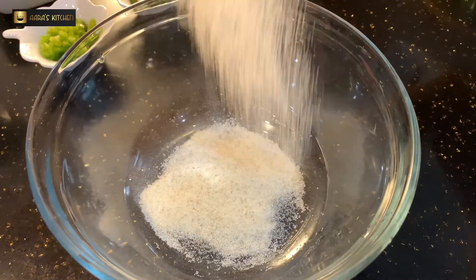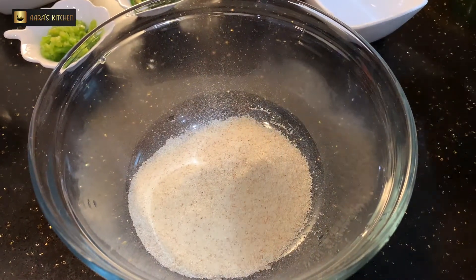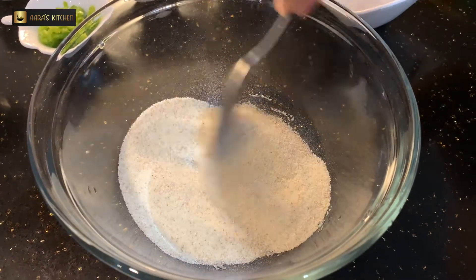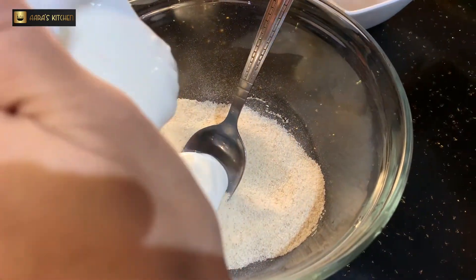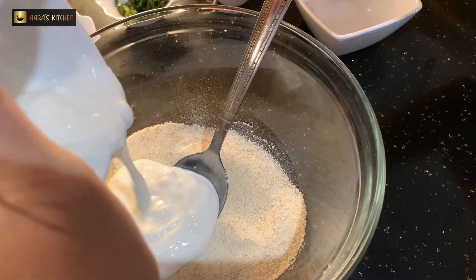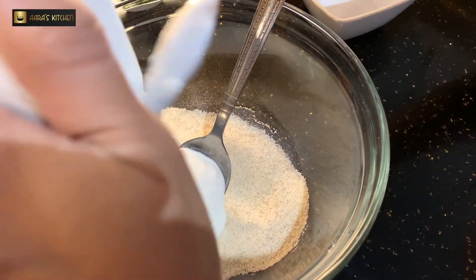Now I'm going to take a bowl in which I've added semolina. I've added thin semolina and I'm adding an equal amount of yogurt to it, and mix it very nicely.